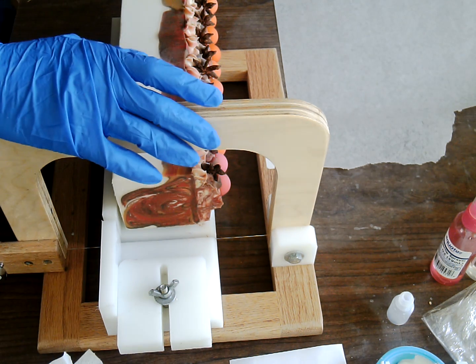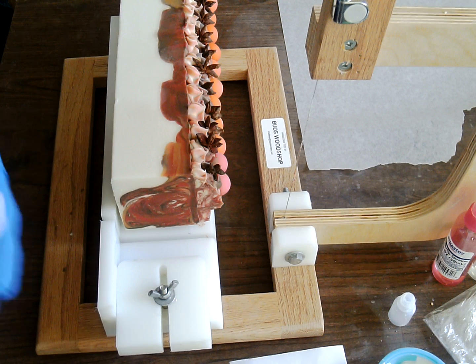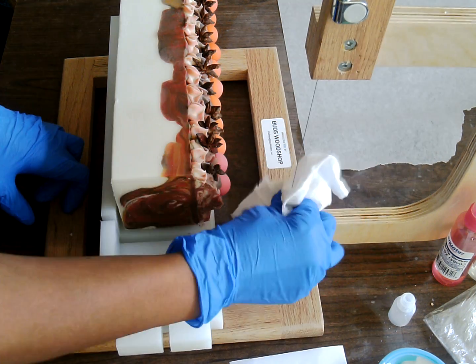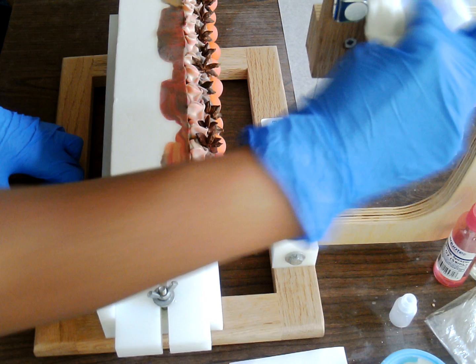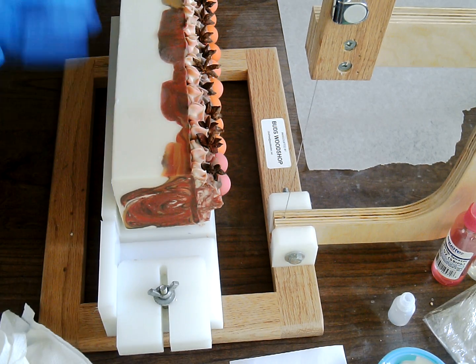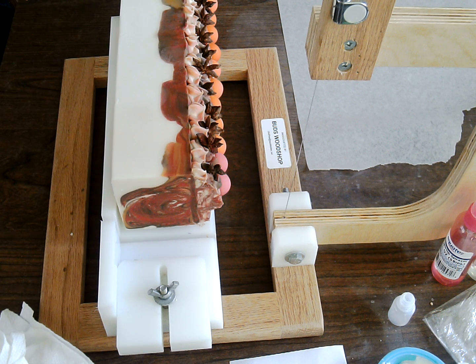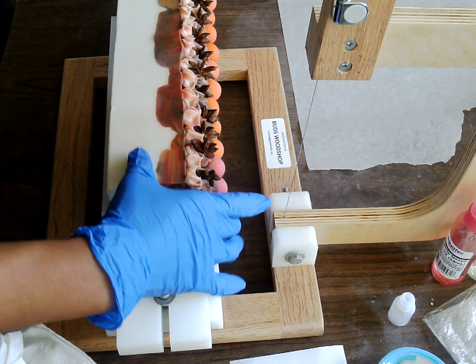Let's just keep going and see what happens. Now on this one — this Spiced Cranberry — like I've said before, I want to say 98% of my fragrance oils come from Nature's Garden and this is one of them.